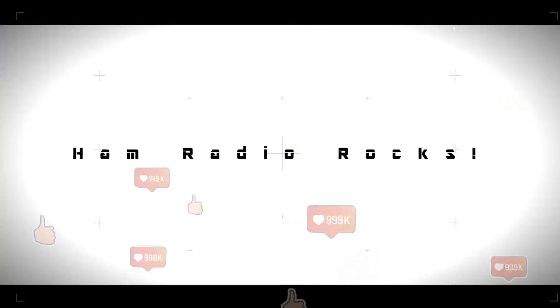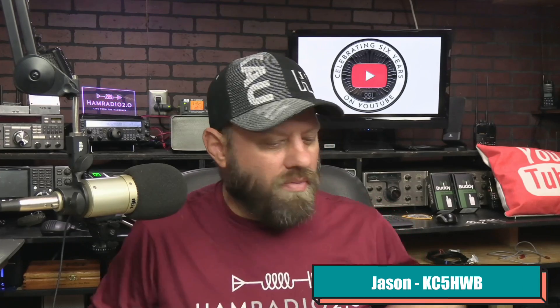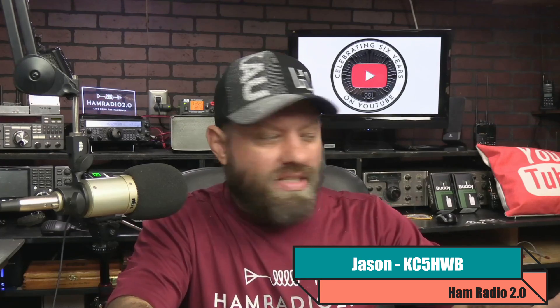The Redivis RT85 Dual Band Analog HT — we're going to take a look at it today. Welcome to Ham Radio 2.0, where we do reviews, news, and how-tos of lots of things that are new in amateur radio. Thank you for joining the channel today. My name is Jason, I'm KC5HWB, and today we're going to take a look at the Redivis RT85.